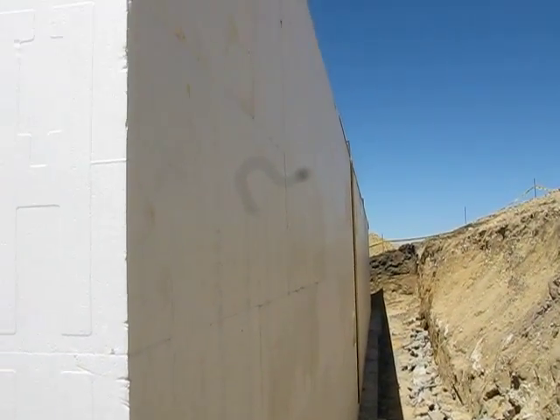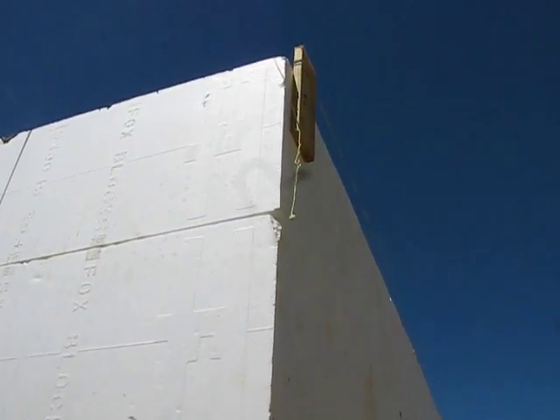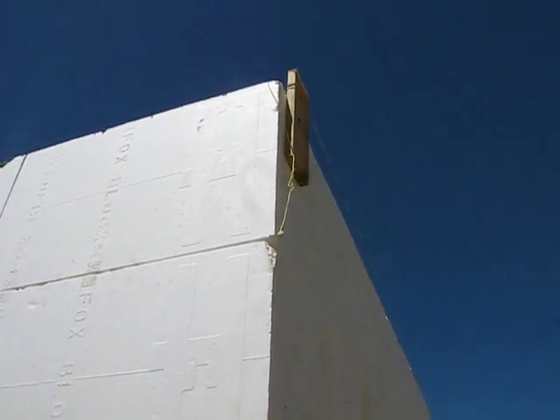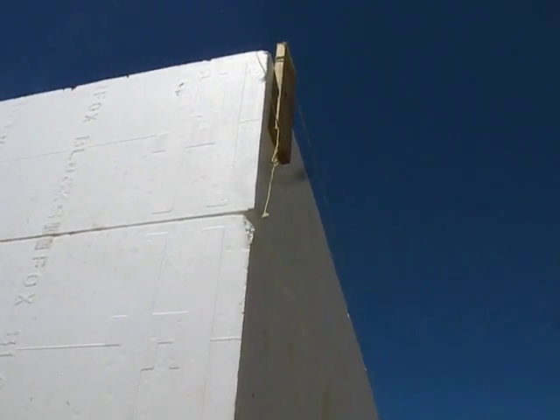There's a back side of a training wall in San Miguel, California, and up at the top corner is a 1x that's been screwed to the Fox Corner Bracket, and that 1x is a standoff for a string line.